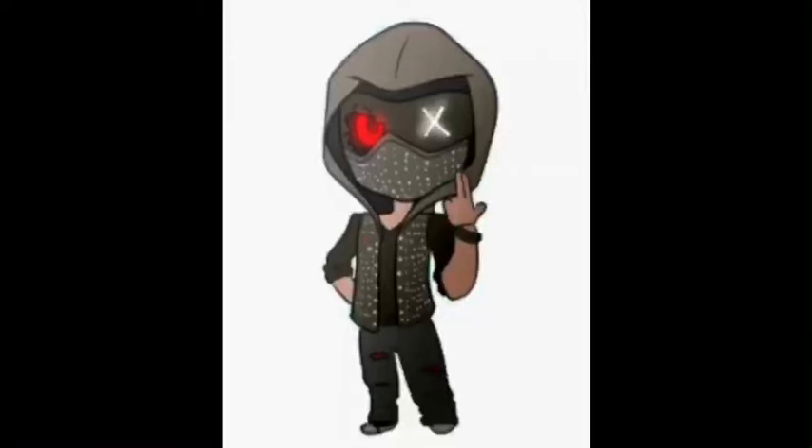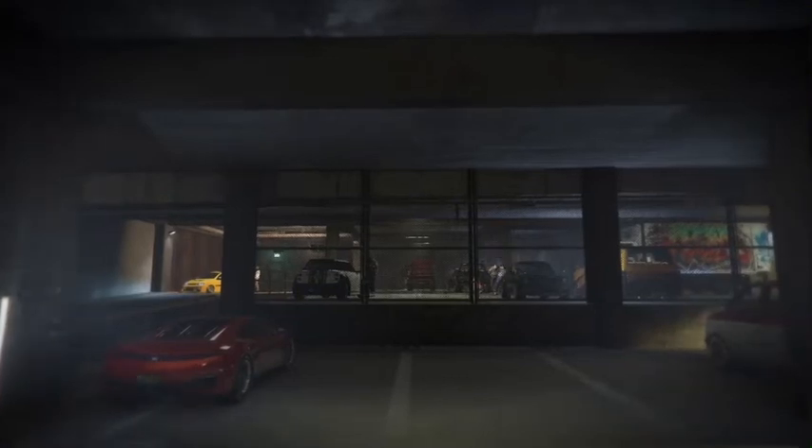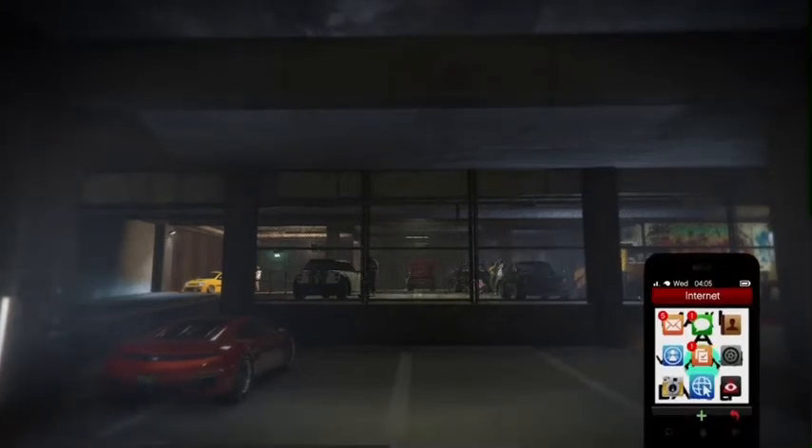Hey guys, RaptorBullet here, and today in this video I will be showing you how to make Brian's 1969 Yenko Camaro. The car you will need is called the Declasse Vigero, because it's based on it.